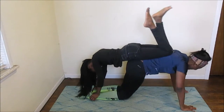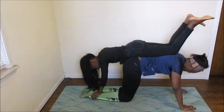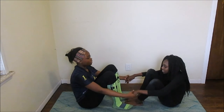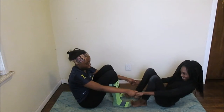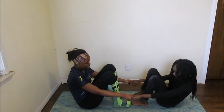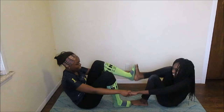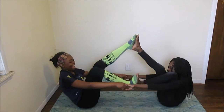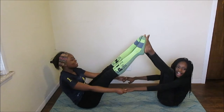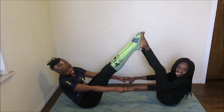Get out. Just start putting your foot on, one foot at a time. Give me that thumbnail. Straight legs! Straight legs!